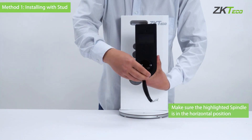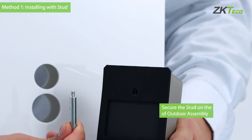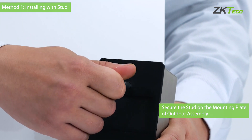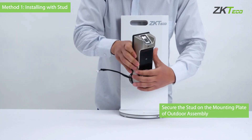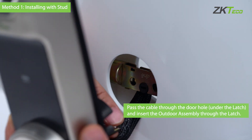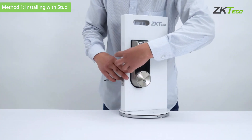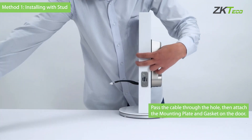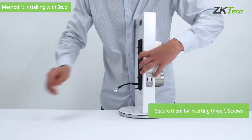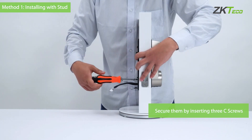Turn the spindle to the horizontal position. Secure the stud to the hole at the upper back of the outdoor assembly. Pass the cable through the door hole from below the latch and insert the outdoor assembly through the latch. Keep holding the outdoor assembly and pass the cable through the hole of the mounting plate. Then attach the mounting plate and gasket on the door and secure them by inserting 3C screws.